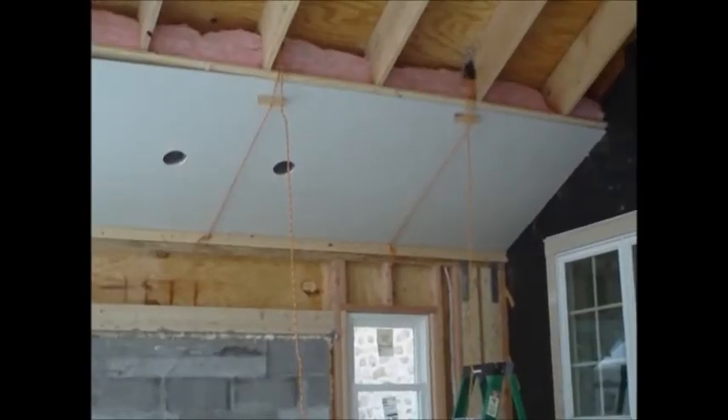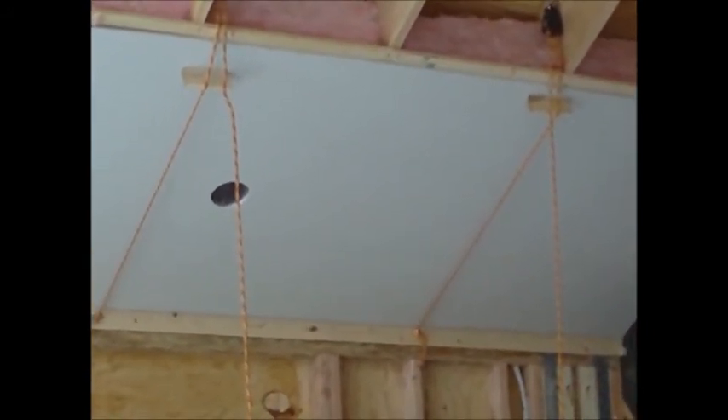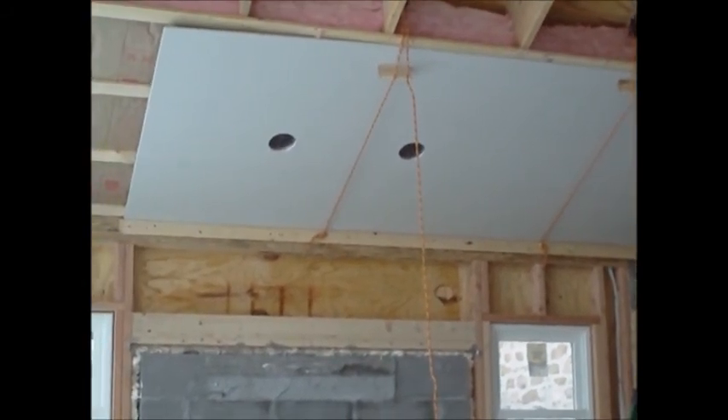To help it fit a little bit tighter, what I did is just took a couple scrap pieces of furring strip and stuck it in between the rope and the sheetrock, and that brought it up tight to the furring strip that I'm going to screw to. Now I can start at the bottom and work my way up without cracking the rock.